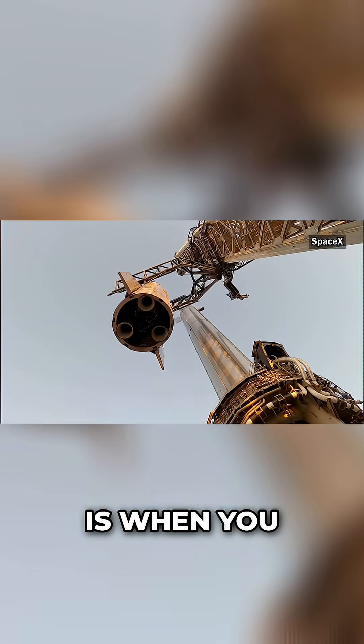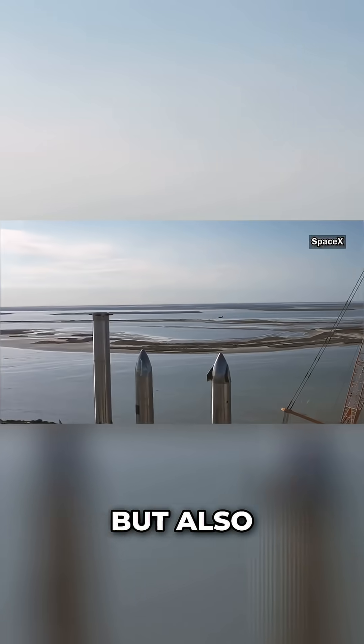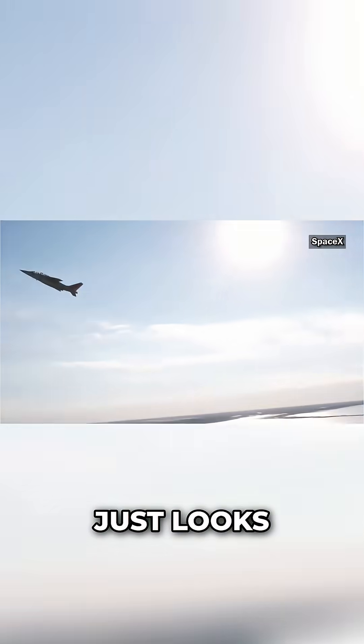And then it's pumped into the ship at the last minute, which is when you see all the condensation and the ice breaking off of the outside of the ship. But also stainless steel just looks cool.